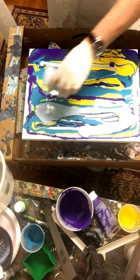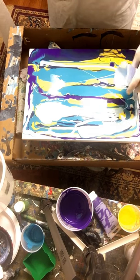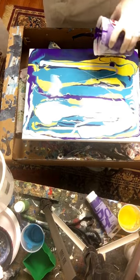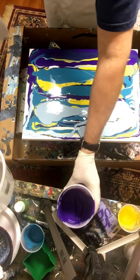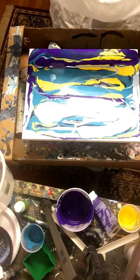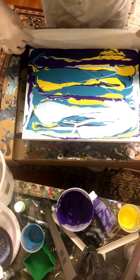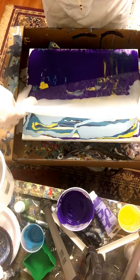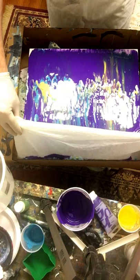I'm hoping this purple gives it enough contrast to really pull it out. Already some cool stuff is happening. I'm going to get a little more purple — this is more paint than I would usually use, so fingers crossed. I'm going to take my paper towel, fold it back a little bit, lay it across the canvas and just let the weight of it pull it across. Oh wow — that's kind of cool!